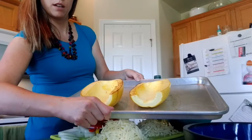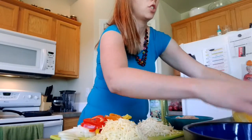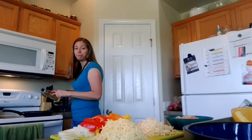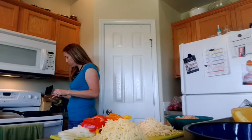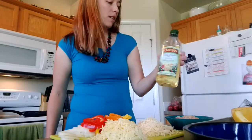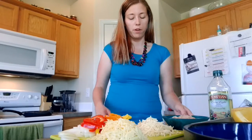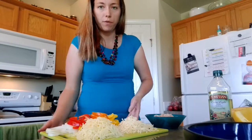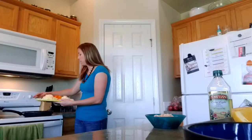The spaghetti squash is done — it looks really pretty, golden brown, cooked just enough. I'm going to add about two tablespoons of olive oil to the frying pan. I like this brand; I feel like it's a good quality olive oil if you're looking for one.